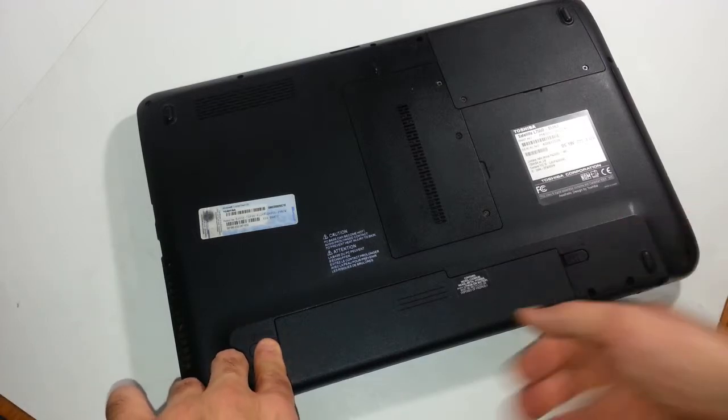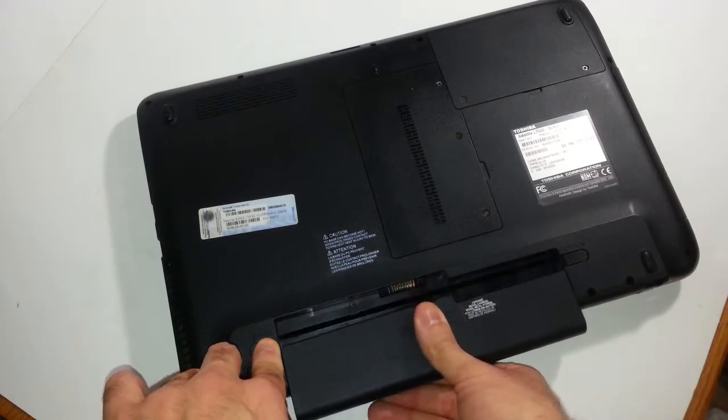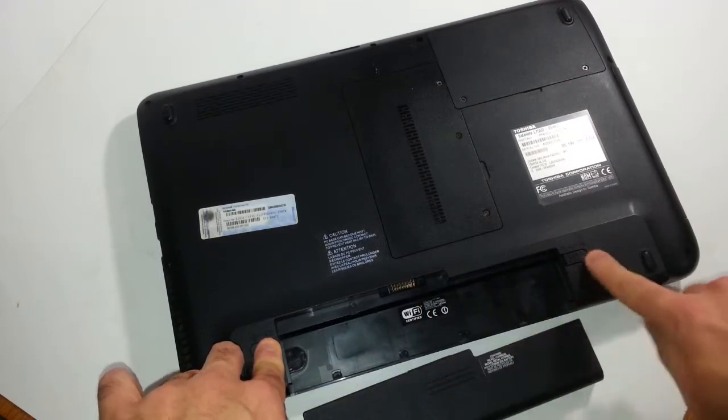So you want to go ahead and snap this out. This model basically slides out by removing these two tabs right here.